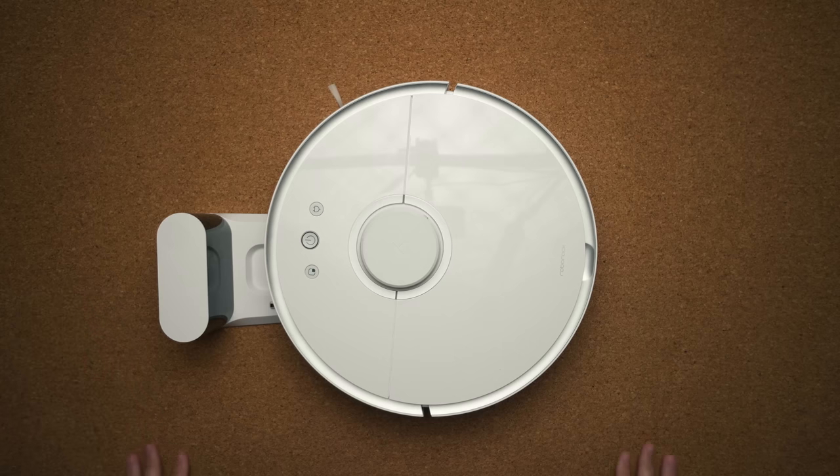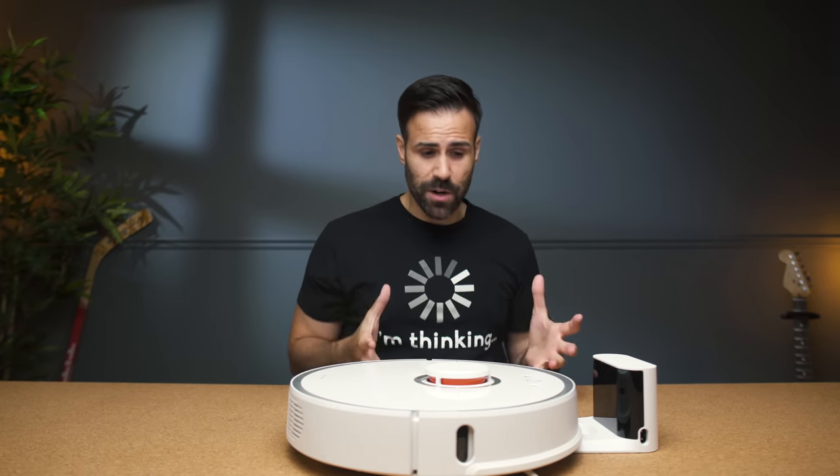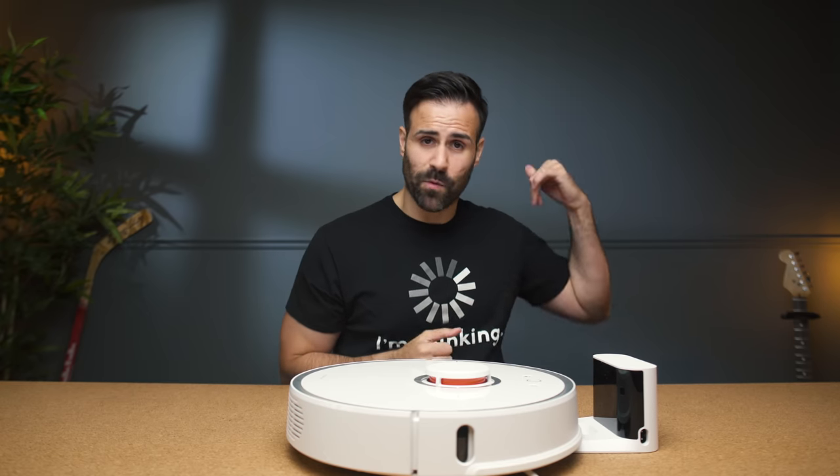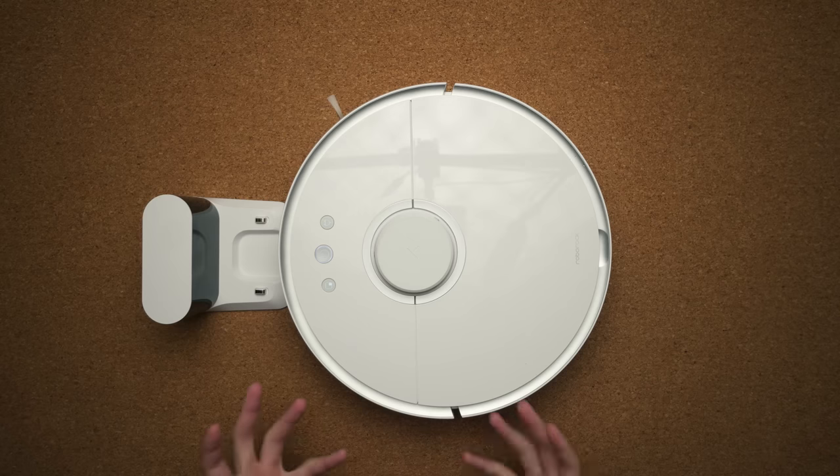This here, my friends, is the Roborock S5. This is a company that's been heavily invested in by Xiaomi. They had their original Xiaomi Mi robot vacuum from last year but they improved it to make it much better. It's a great size — about the size of a sweet tasting apple pie.